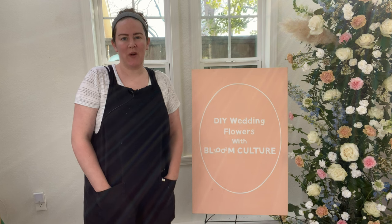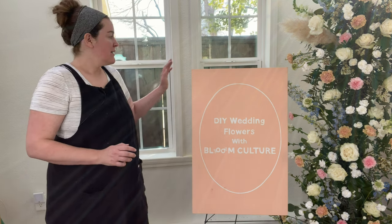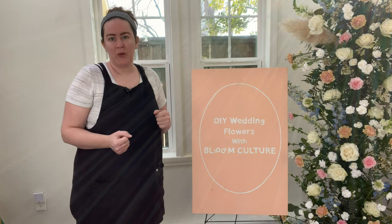Hey everyone, it's Allison with Bloom Culture Flowers. In today's tutorial we are going to talk about signage and how to put flowers on a flat piece of canvas or a frame or whatever signage you might have at your wedding.